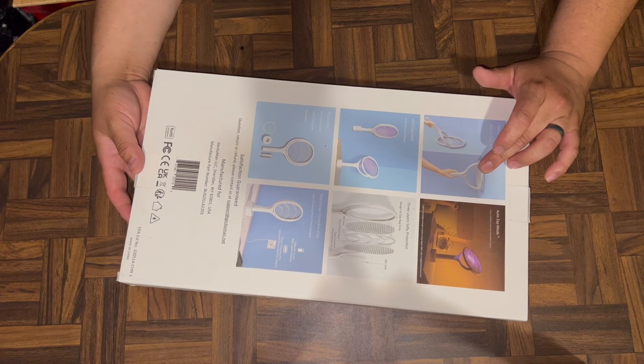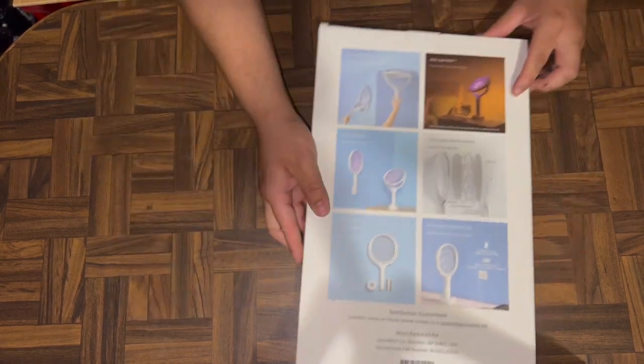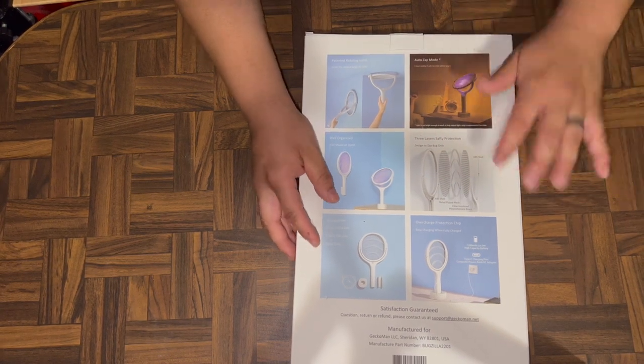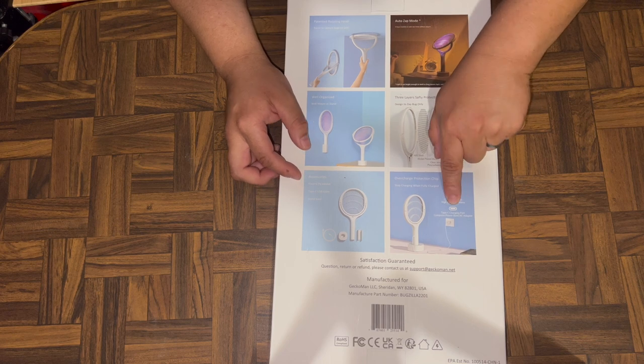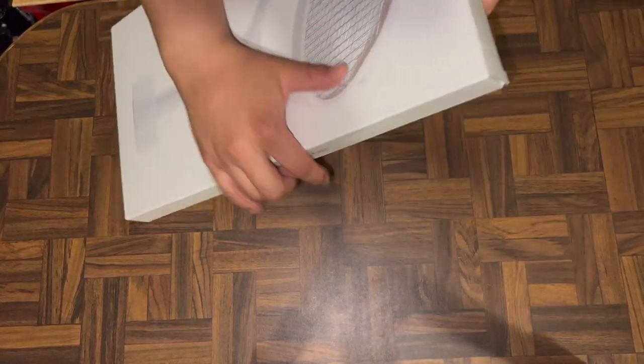It's a great design — I've seen plenty of these, but what's interesting is that my sister-in-law's was a thousand milliamp lithium-ion battery with a micro USB charging port. This one is actually USB-C, which is pretty cool.